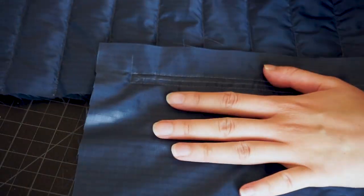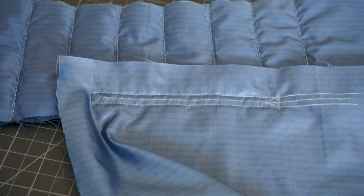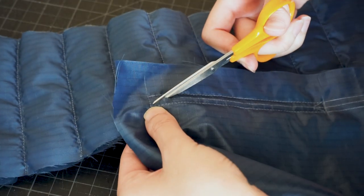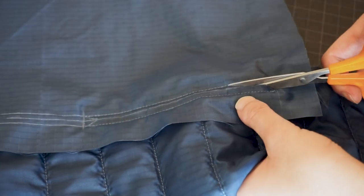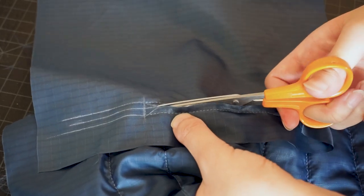Once the box was sewn, I cut an opening starting from the triangle on one end. I used an exacto knife to make the initial cut, then switched to some sharp scissors. Then I cut right down through the center and then the triangle on the other end, making sure not to cut through the stitches.